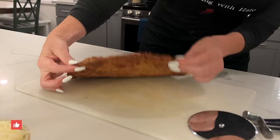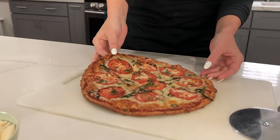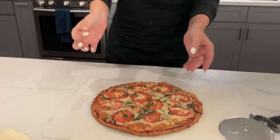I have three teenagers, and all of them love this pizza. They do not think it's keto and they were shocked when I told them. So let me show you a keto pizza crust recipe that will blow your mind.